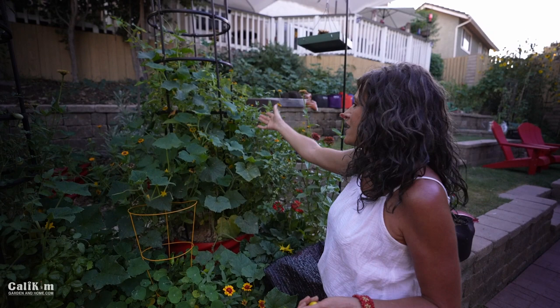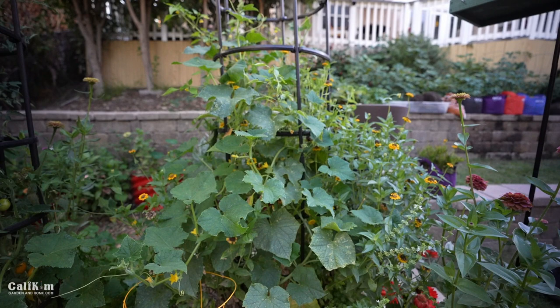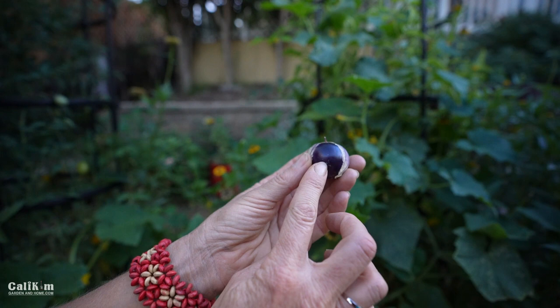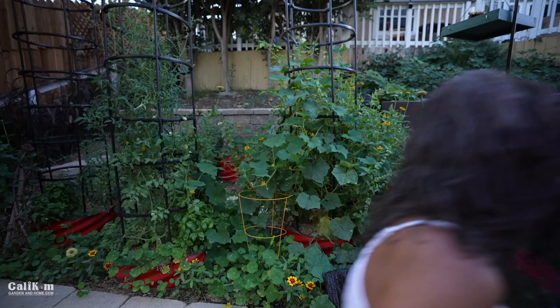Right over here is kind of a conglomeration in this cage — a cucumber that volunteered and some purple tomatillos that volunteered as well. There's one at the bottom that a squirrel picked; we've been having lots of squirrel problems. These are really gorgeous and will make a really nice salsa verde — or salsa purple! I'm looking forward to harvesting those probably in another month or so.